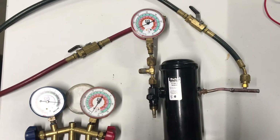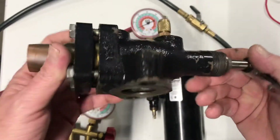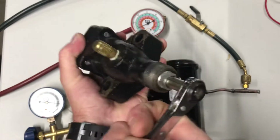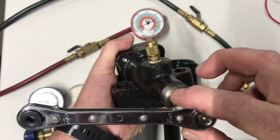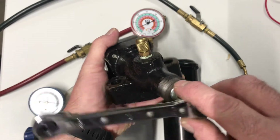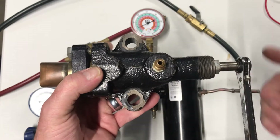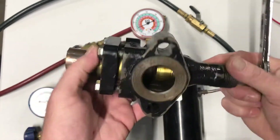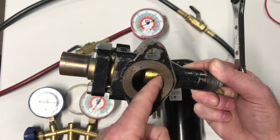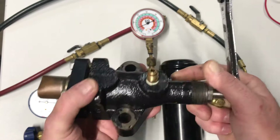In this video we're going to talk about service valves. I have a service valve here, off of a bigger semi-hermetic compressor. I have it back seated right now, meaning it's backed all the way out — turned counterclockwise as far as it would go. That means I would have no pressure on this port right here. If we take a look inside, we can see that the plunger is all the way back, closing off our access port.